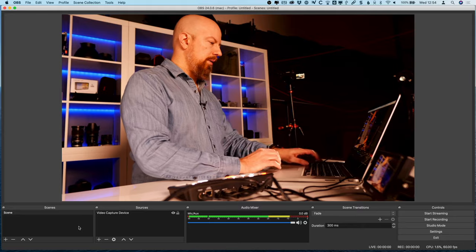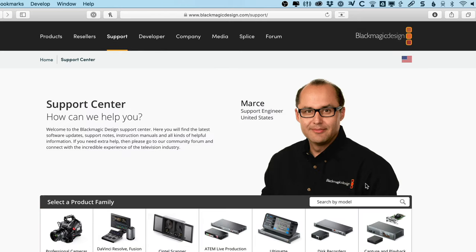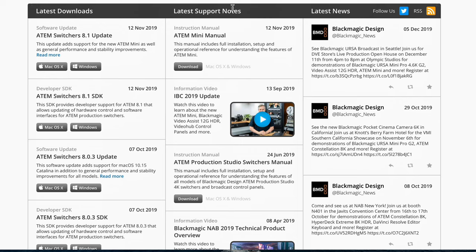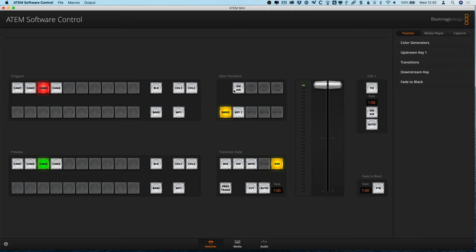Go to the Blackmagic website, blackmagicdesign.com, click on Support, and in the search by model field type in ATEM Mini. Select it, and if you scroll down you'll see all the latest downloads, support notes, and news for that product. What you're looking for is the ATEM Switchers 8.1 update — click the button for your platform and it'll download. It's worth noting this same ATEM 8.1 software runs on any ATEM, from the cheapest ATEM Mini up to the big production MEs. Once installed, you'll see PDF manuals, the ATEM Setup app, and the ATEM Software Control app.